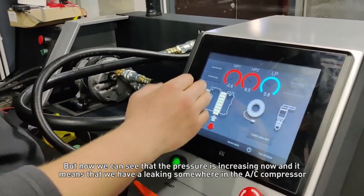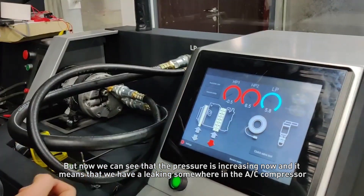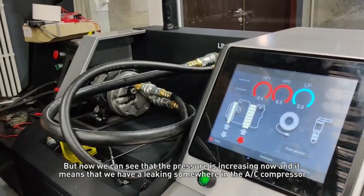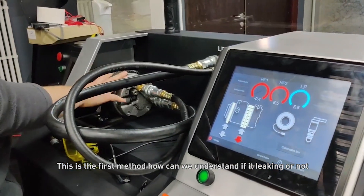But now we can see that the pressure is increasing, and it means that we have leaking somewhere in the AC compressor. This is the first method — how we can understand if it is leaking or not.